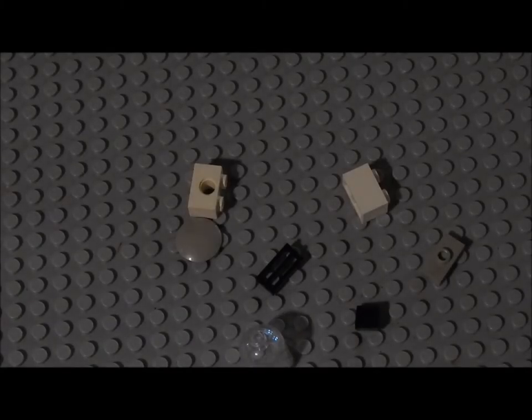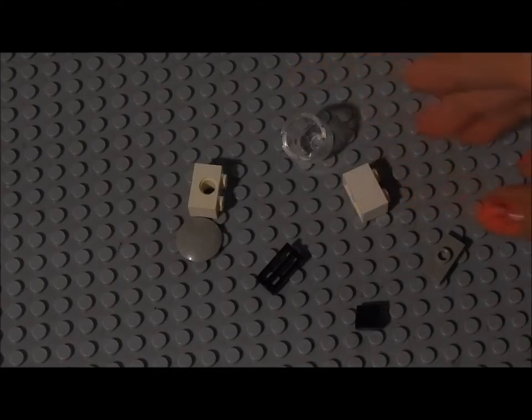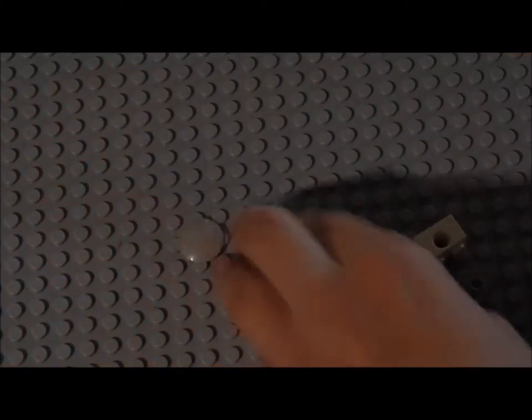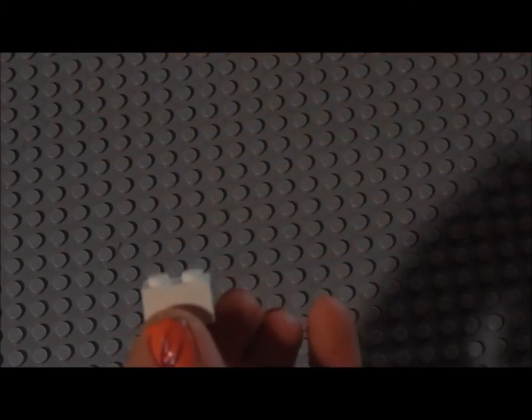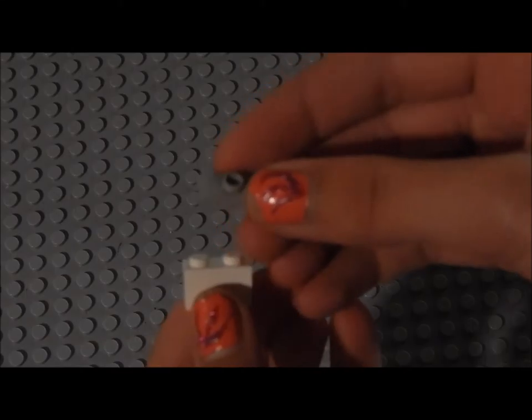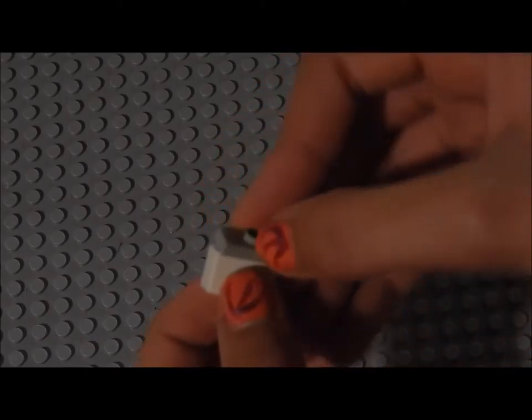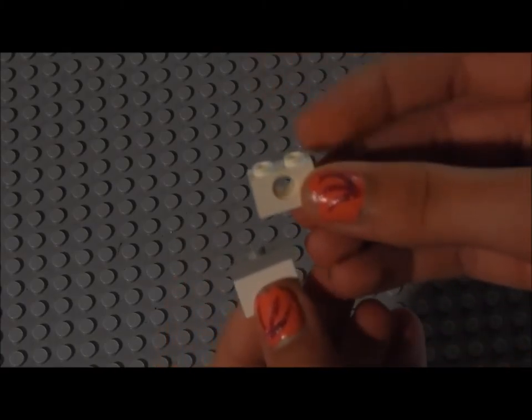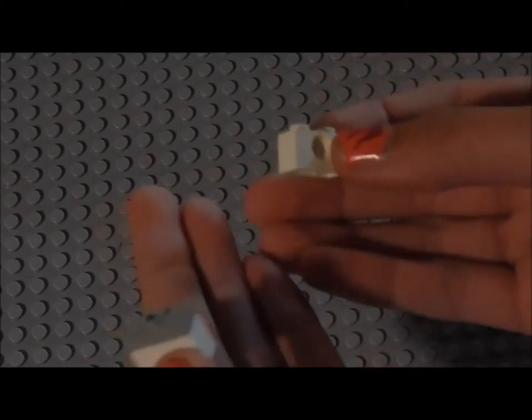Hi again. So this other candy machine, or gumball machine, is actually a lot like the water dispenser we made earlier. All you're going to do is have these pieces, and then you're going to take a 2x1 piece and a 2x1 flat piece with a little nubby on it. You're just going to put it right on top, just like we did before. Then you're going to take the 2x1 piece with a hole in it — it has to be one with just one hole — and just put it on top.